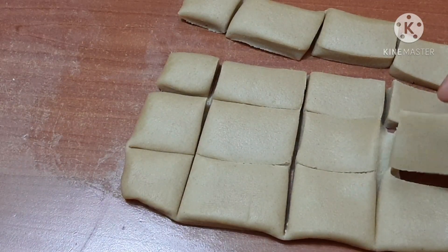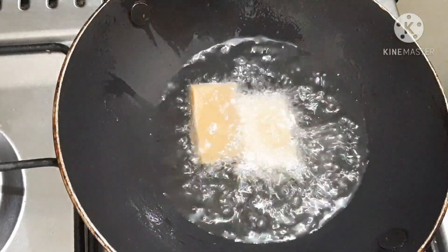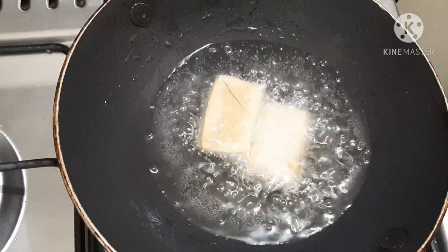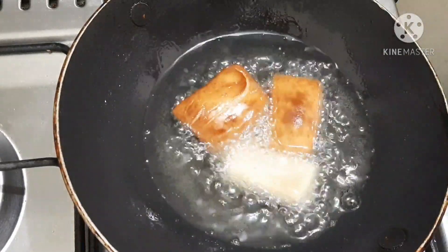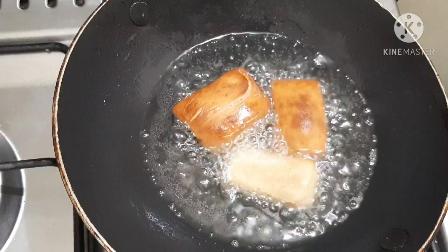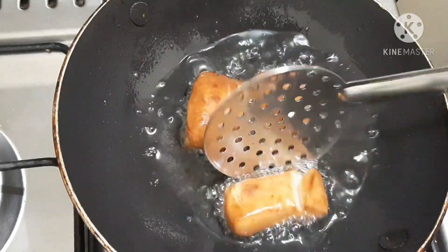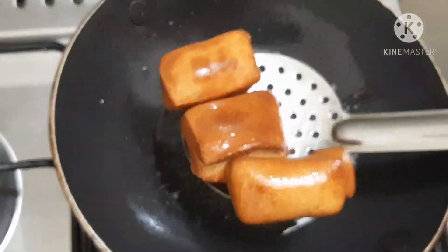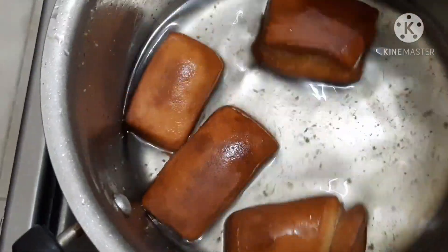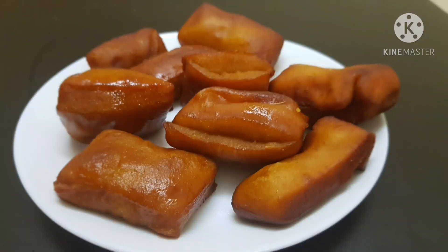We will fry it. Let's fry it on low flame. Press on medium flame and continue frying on low flame until done.